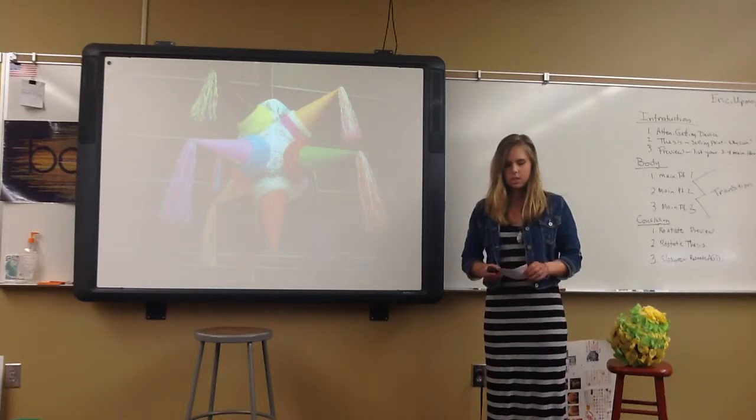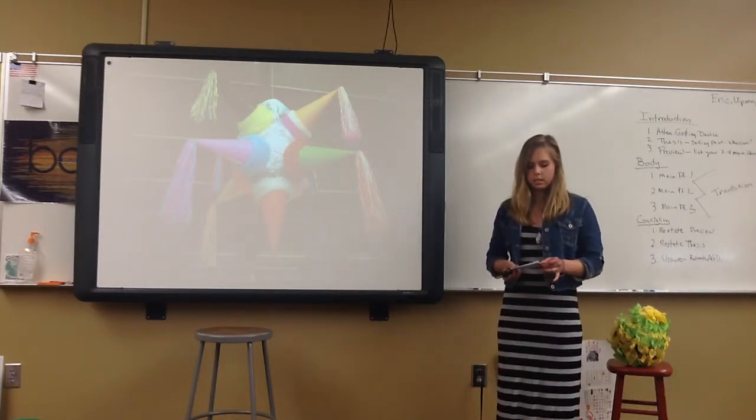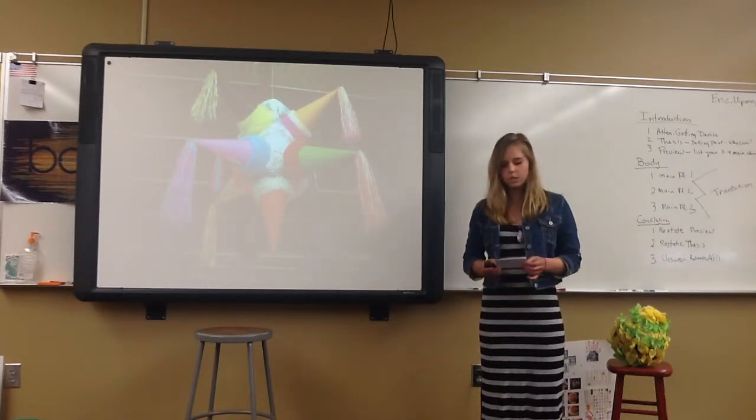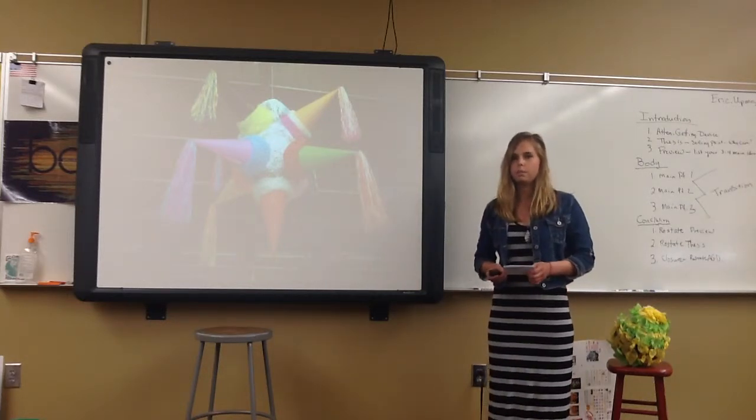It has seven points, each standing for one of the seven deadly sins. The pot stands for evil. The candy and fruit inside stands for the temptations of evil, and the person is blindfolded to represent faith.